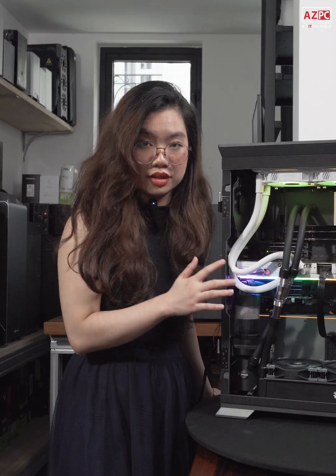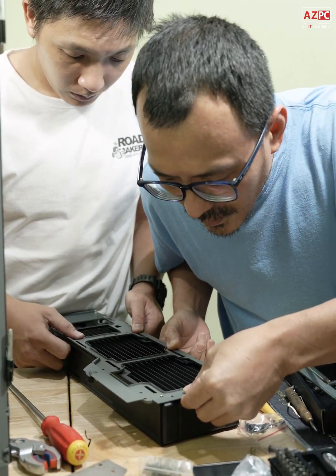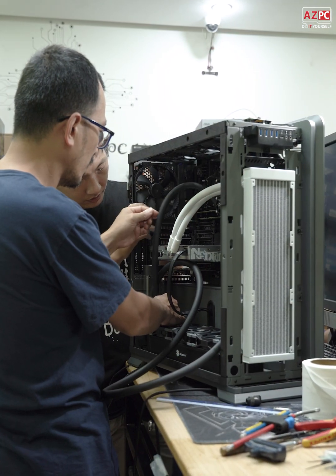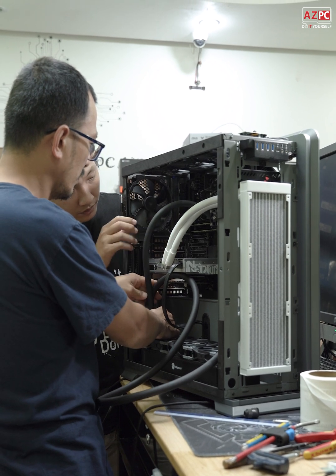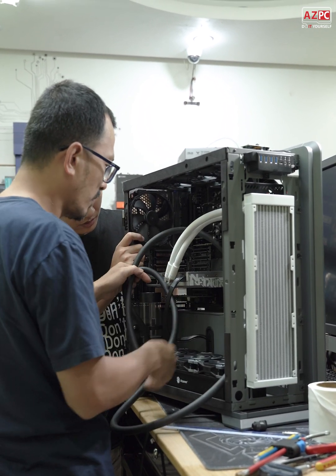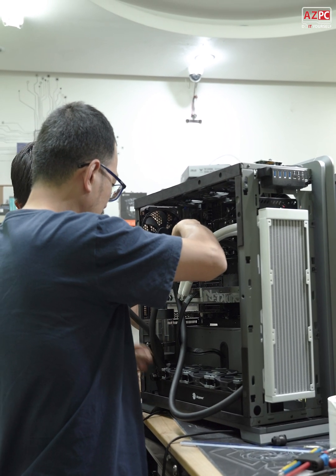These two components are the first of their kind to be built by AZPC in Vietnam. And in the world, not many people have built a workstation using this CPU and motherboard combination. So this is truly top-notch in Vietnam up to now.